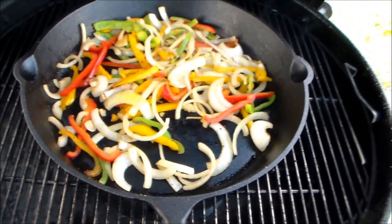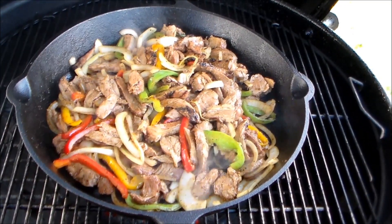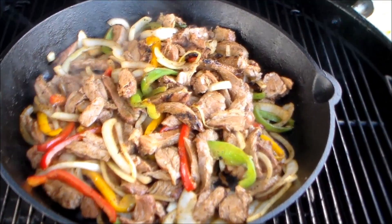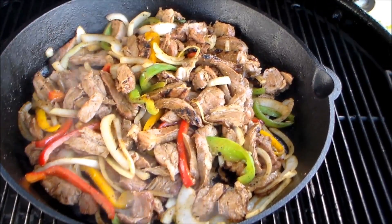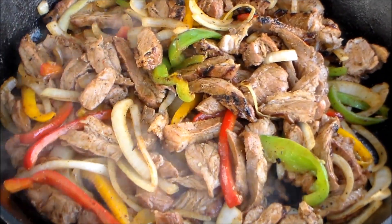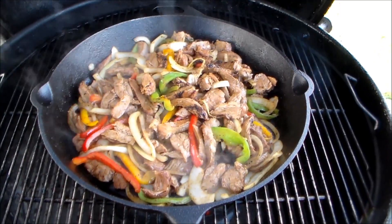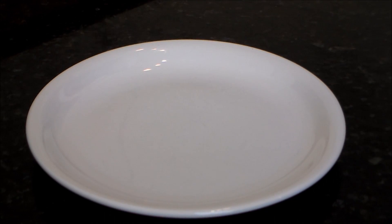Alright everybody, I am back. Let my veggies roll for about eight minutes, tossed my meat in now. I'm gonna let it roll for about seven or eight minutes, so a total cook time of maybe 15 to 16 minutes for the veggies and the meat. Take a look at that — there's gonna be some fine eating right there, I tell you. And it's already paid for. Cheapest fajitas you'll ever eat!